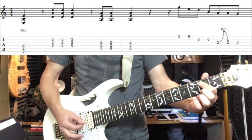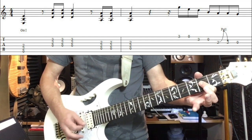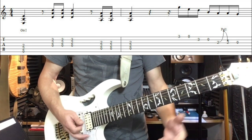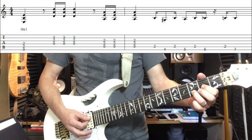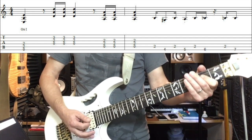So we've got E5, D5, A5, our first fill, back to the E5, D5 again, A5. And here comes your second fill. This one's a little bit more tricky.